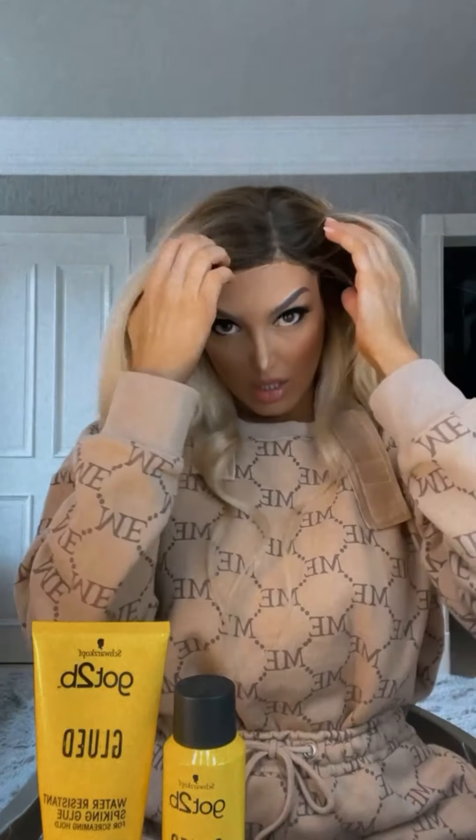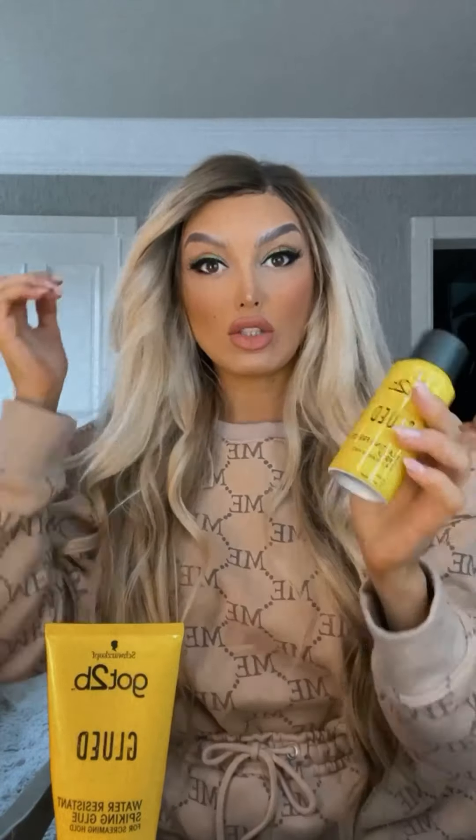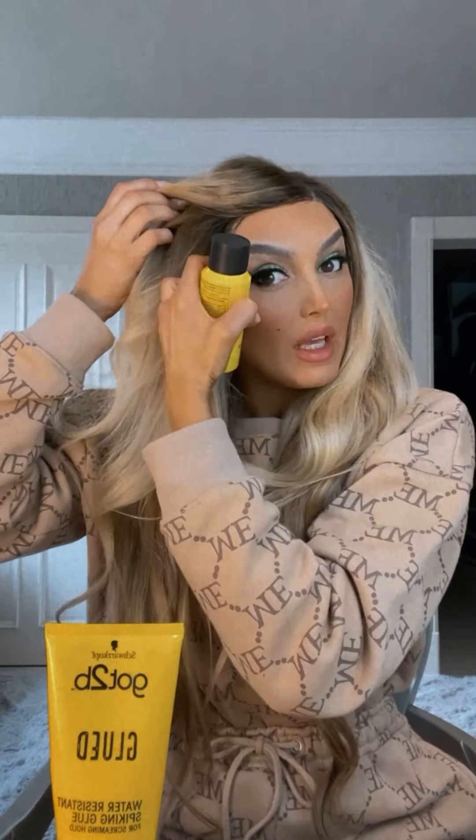And you can take your clips out, and literally you are good to go. Your wig should be secure. Also, if you find some areas haven't fully stuck down, you can literally just go over it with your little hairspray and finger-press the area that's not stuck down back into place.